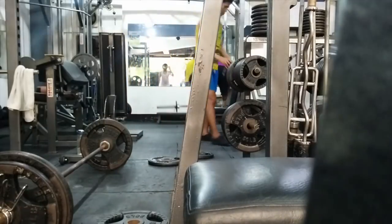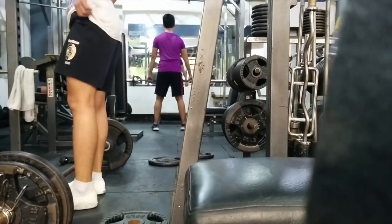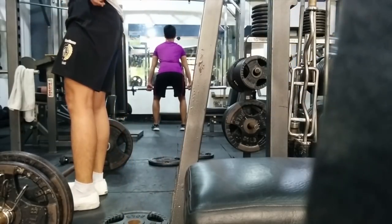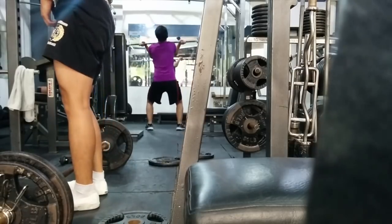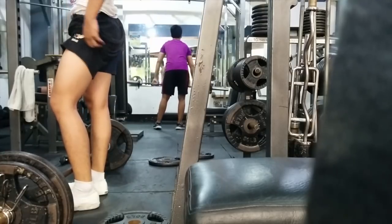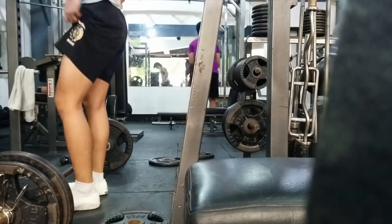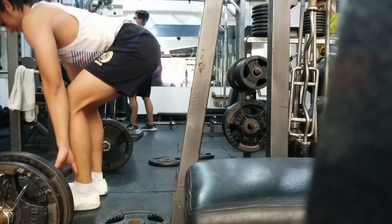Ladies and gentlemen, welcome to another episode of Fix Your Form. I am your host, Silent Mike, also known as Mike Farr. In this series, I take your lifts and try to critique and help you get better form. If you want to get involved, first thing you need to subscribe, smash the thumbs up, give this thing a like, comment below if you're digging the videos, and send your lifts. We need three reps at 70% of your one-rep max sent to askmikke at gmail.com.